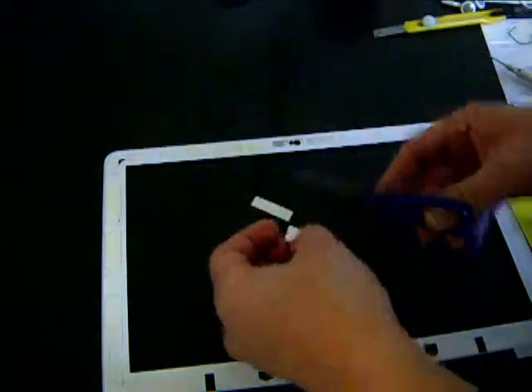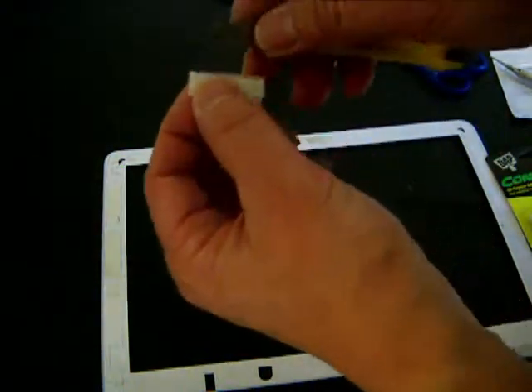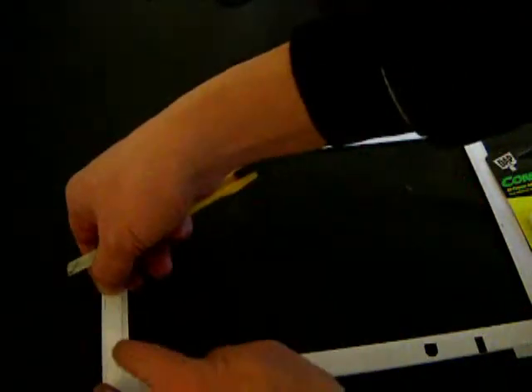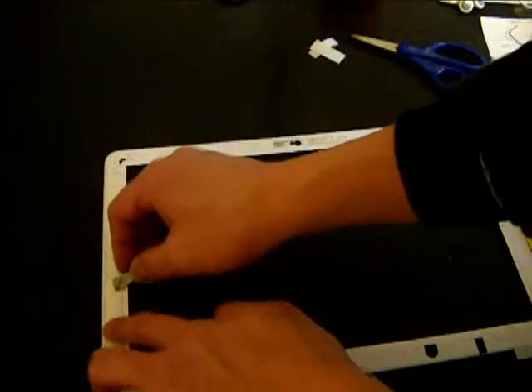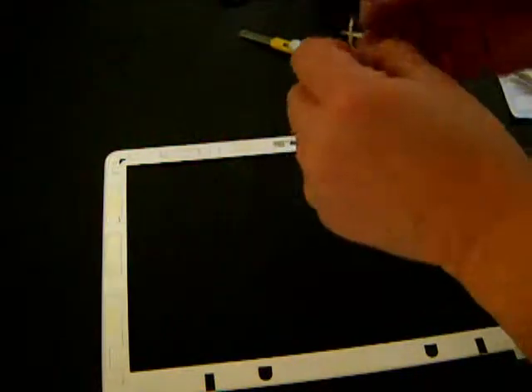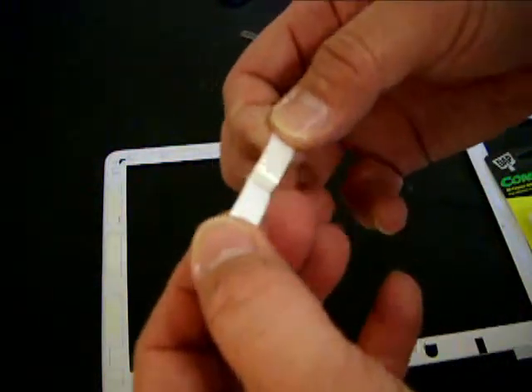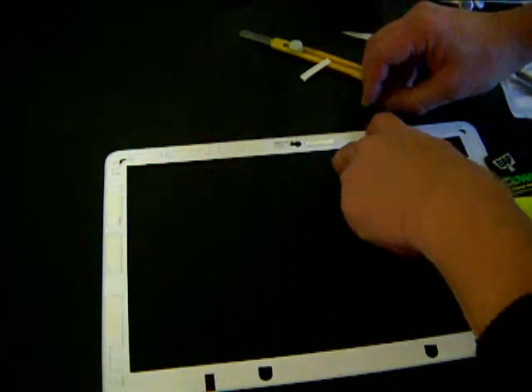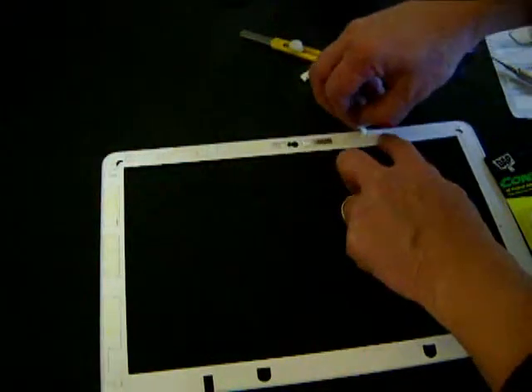Here's another tip: when you cut the adhesive strip with scissors, put some oil on the blades — any cooking oil will do. This particular adhesive is so sticky that it sticks to any surface it touches, including the scissors. I had to switch to a smaller scissor for that reason, but applying oil to the blades of the scissors solves the problem.